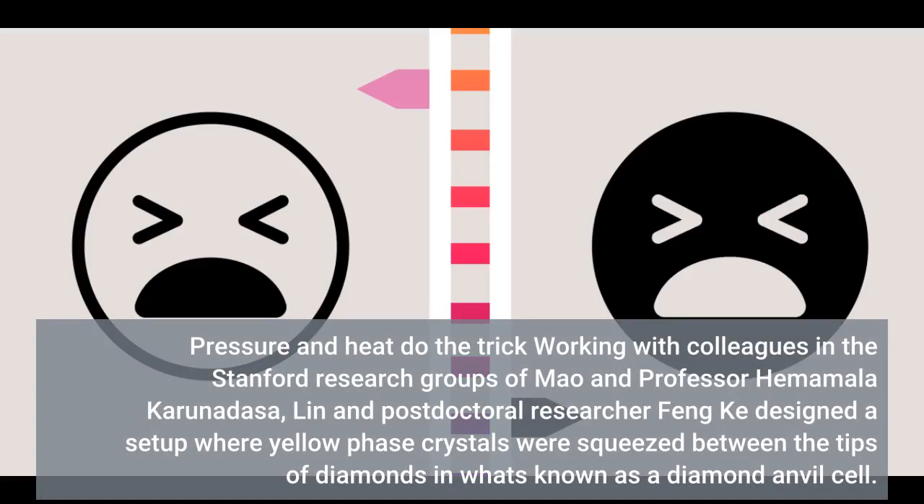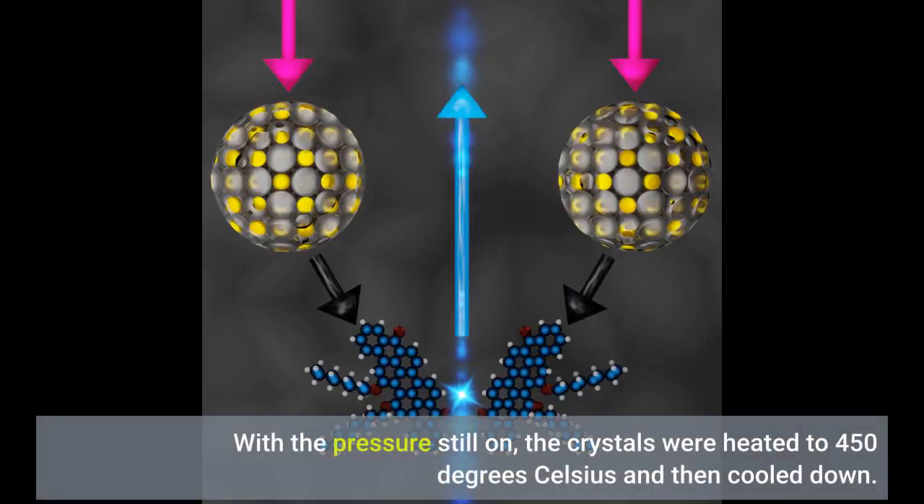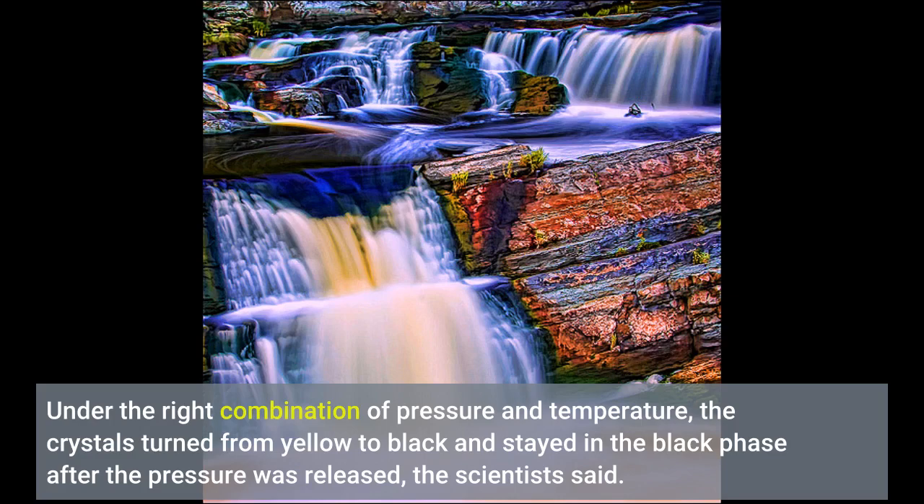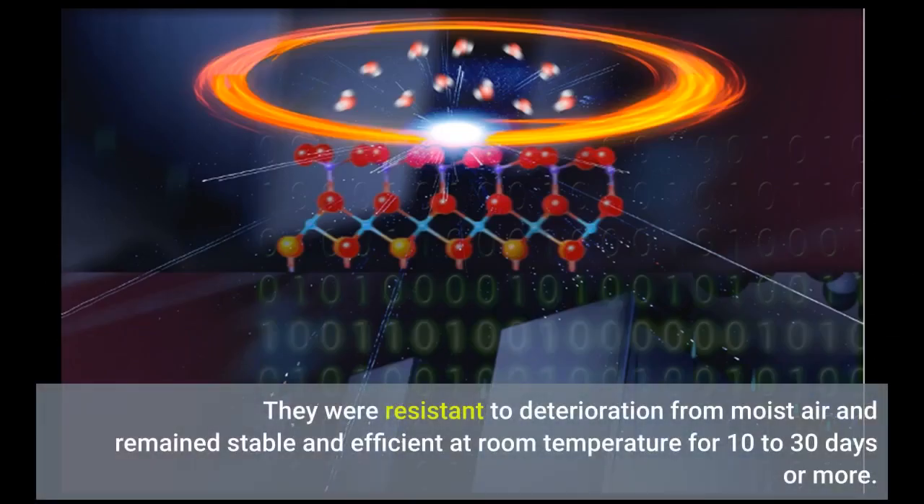Working with colleagues in the Stanford research groups of Mao and Professor Himamali Karunadasa, Lin and postdoctoral researcher Fenke designed a setup where yellow phase crystals were squeezed between the tips of diamonds in what's known as a diamond anvil cell. With the pressure still on, the crystals were heated to 450 degrees Celsius and then cooled down. Under the right combination of pressure and temperature, the crystals turned from yellow to black and stayed in the black phase after the pressure was released. They were resistant to deterioration from moist air and remained stable and efficient at room temperature for 10 to 30 days or more.